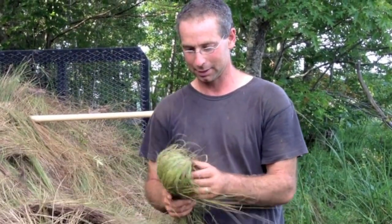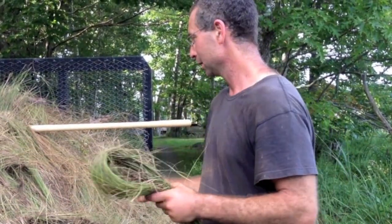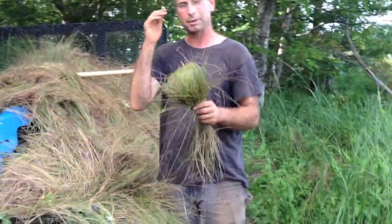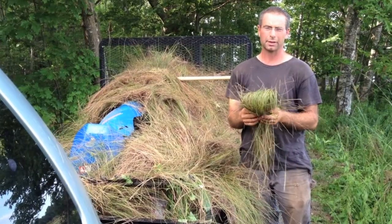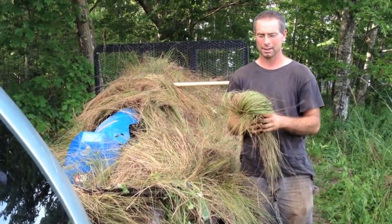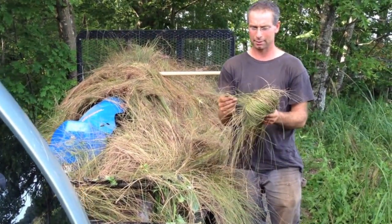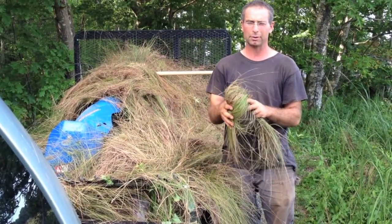We just harvested a bunch of saltmarsh hay. We used the BCS with the cutter bar and just threw it on top of the BCS back in the trailer here. We're going to bring this into the barn and spread it out green on the barn floor, spread it out about six inches deep and let it dry. Because this marsh grass is kind of wiry as it is, I don't believe it will heat up.